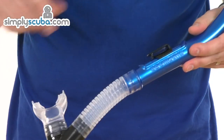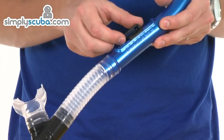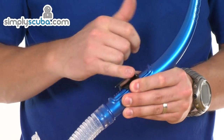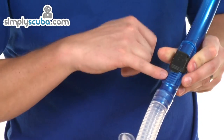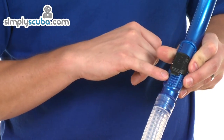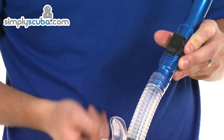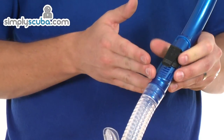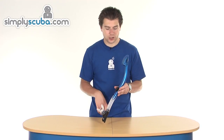Moving up the snorkel, there's a moveable retaining clip. The clip itself holds the mask strap — the strap just slides in — but there's also a locking mechanism. You can see a number of teeth on the tube, and when the clip is released back, it locks into place. So once you've adjusted the position to suit you, that clip will keep it there and prevent it moving slightly up and down accidentally.